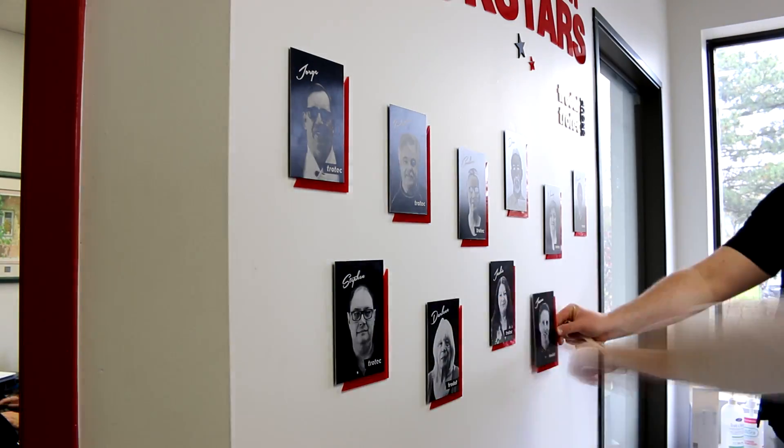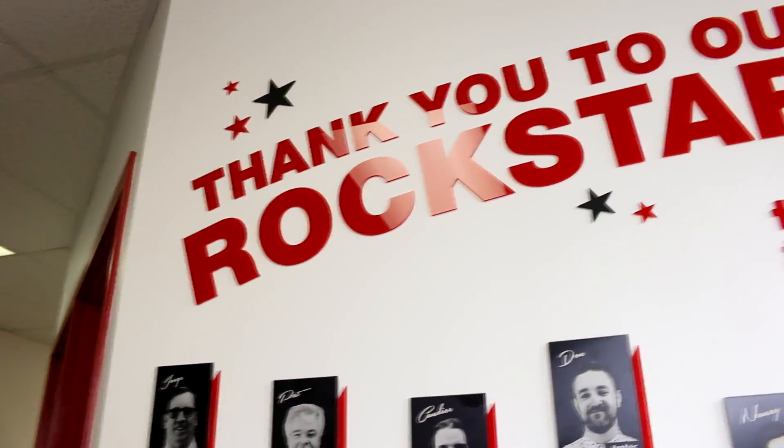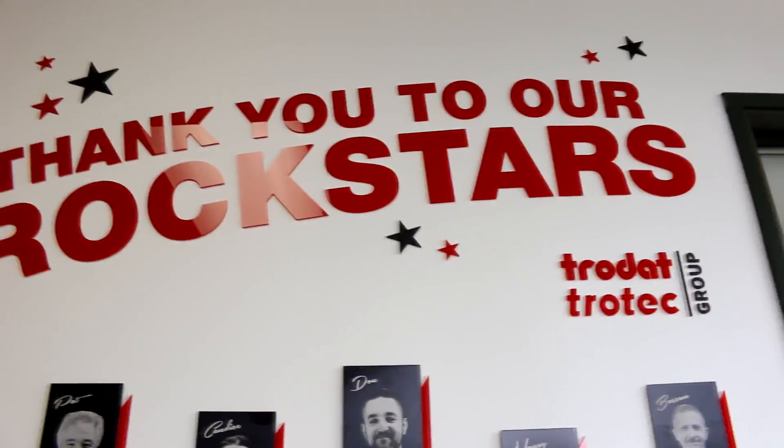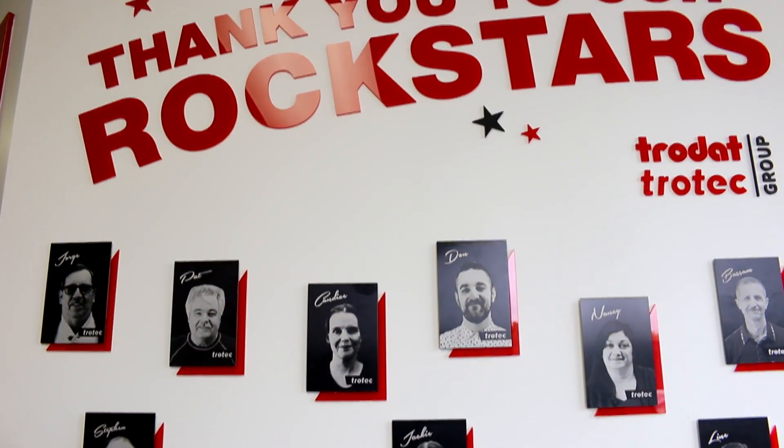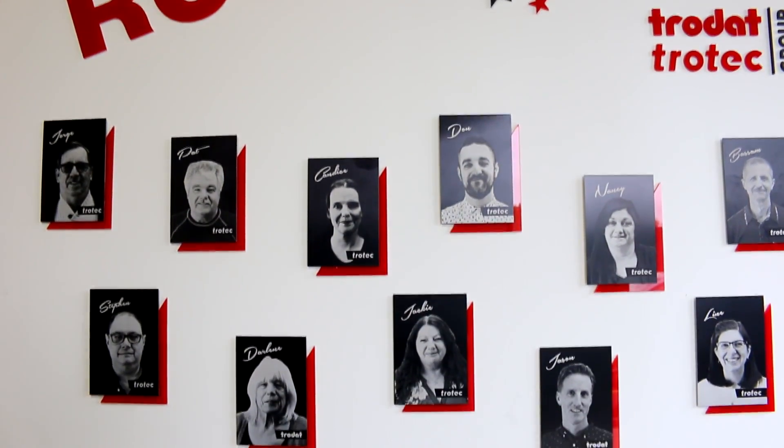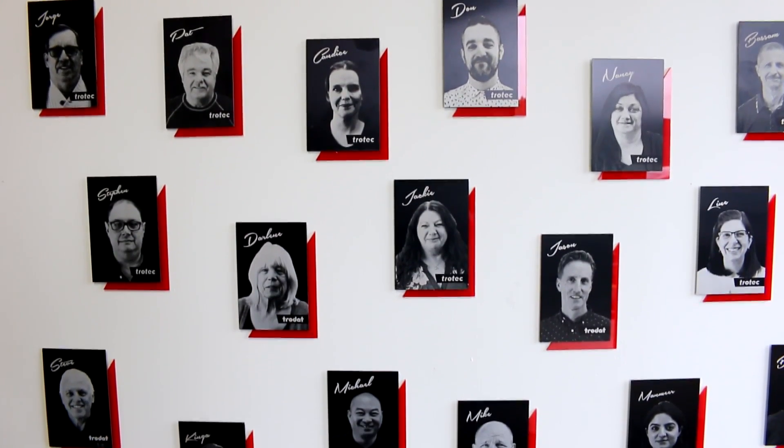Thank you so much for watching. As always, I'll ask you to like and subscribe, and we'll see you again next week.